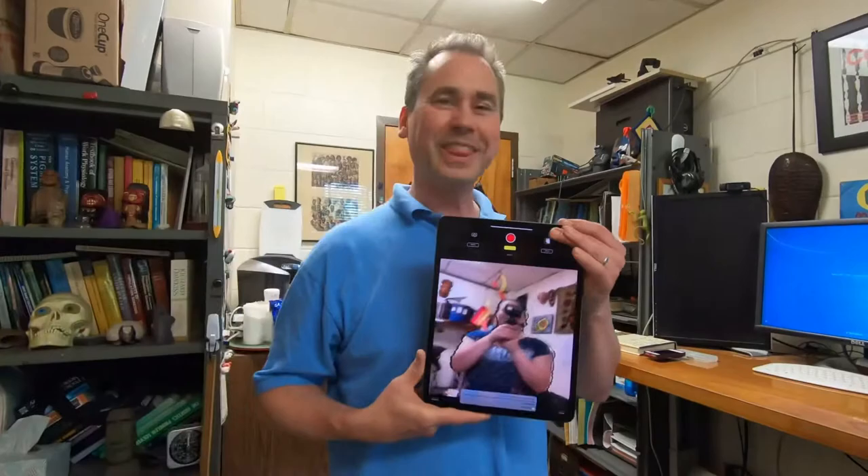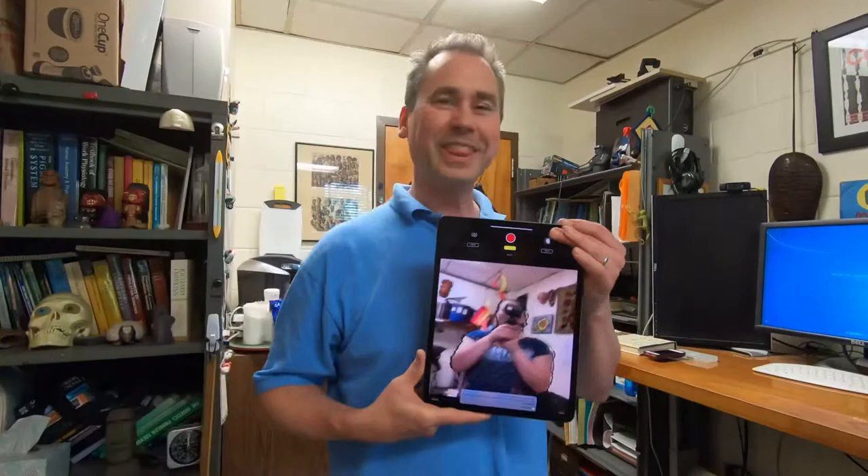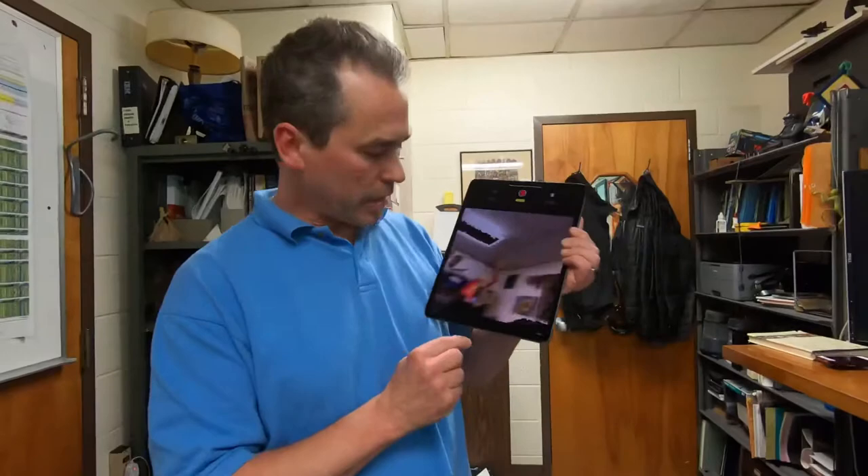So the TrueDepth cameras are here on the bottom — or what's usually the top of the iPad — but we're finding it's better to image by flipping the iPad over and having the cameras on the bottom.